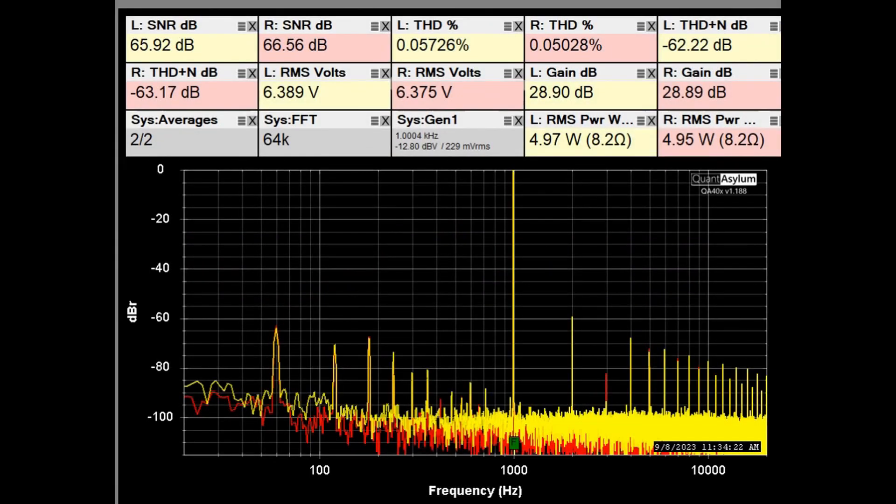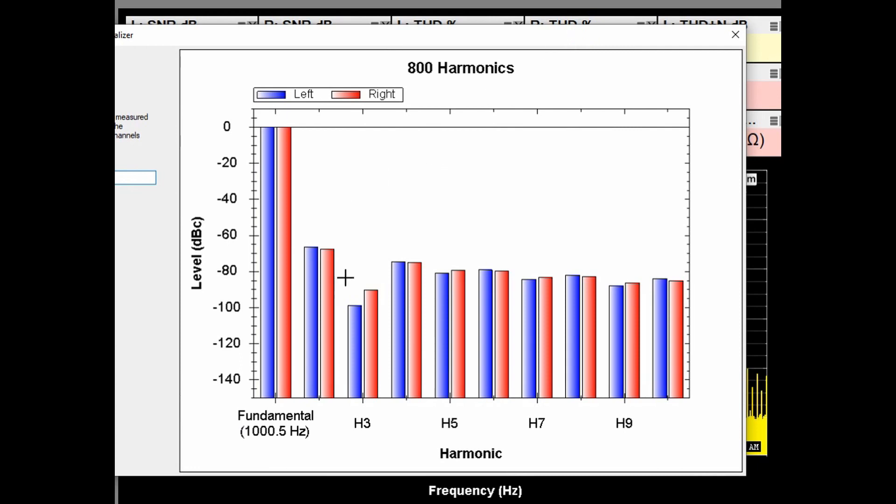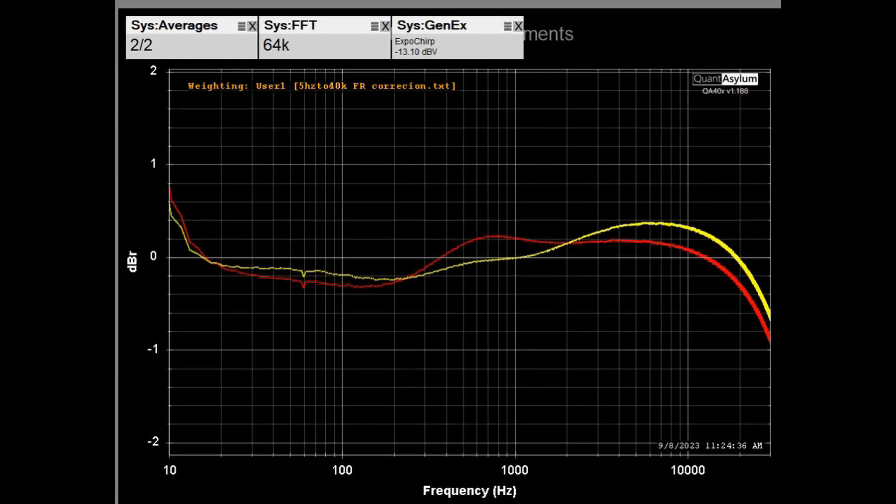Here's the standard THD/SNR plot at 1 kHz with the volume control set for about 29 dB of gain, putting out about 5 watts into 8 ohms. THD is less than 0.06% and the SNR is about 66 dB, with THD plus noise better than −62 dB. The second harmonic (even) is higher than the third harmonic (odd), which is what you'd expect from a tube amp — though I've seen older solid-state amps from the late '60s show the same characteristic.